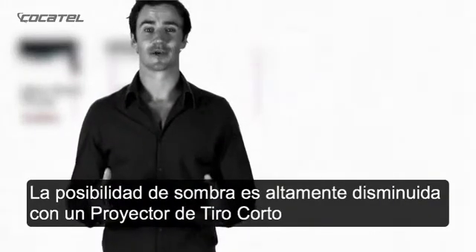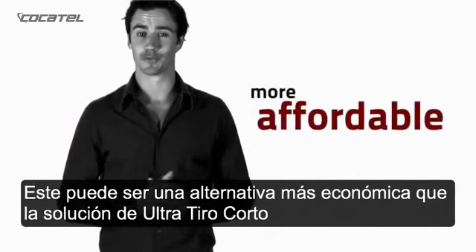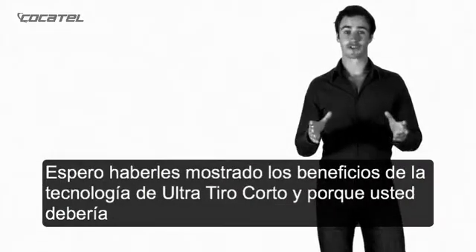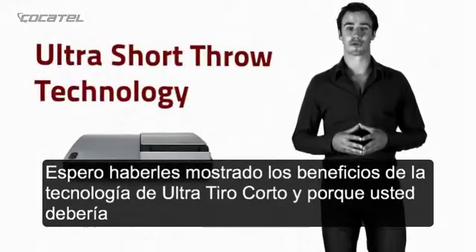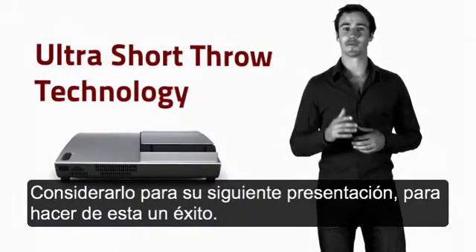Though the possibility of shadowing is slightly increased with a short-throw projector, it could be a more affordable alternative to an ultra-short throw. I hope I've shown you the benefits of ultra-short throw technology, and why you should consider it for your next presentation to make it a success.